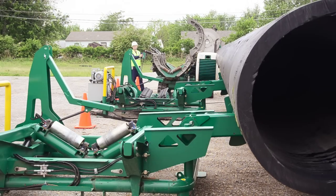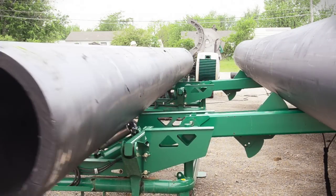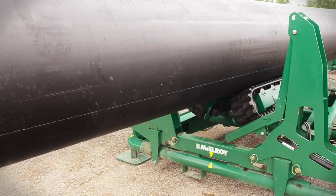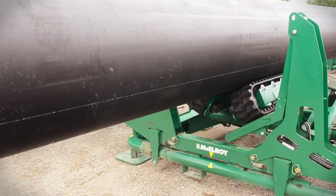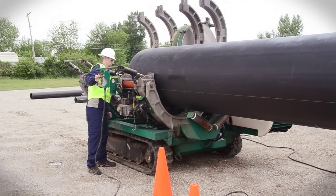With pipes stored in a central location and ready for use, the MegaMac Polyhorse allows heavy machinery to work in other places on the job site. A single operator can dispense pipe on the powered pipe stands, maneuver pipe into alignment, and insert pipe into the fusion machine with the use of a remote control.